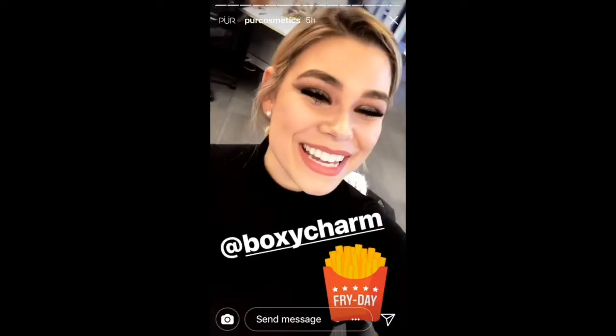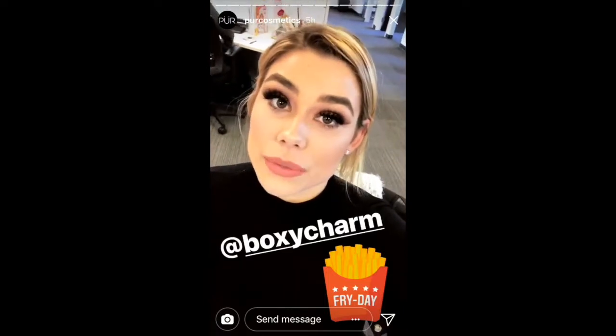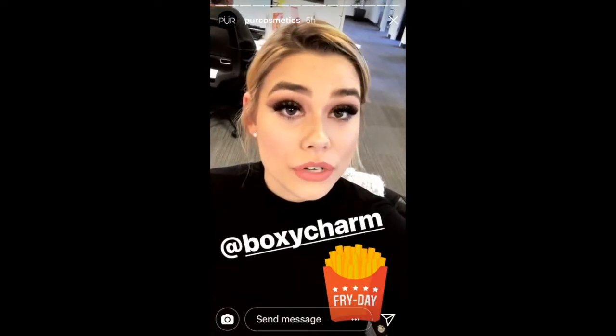Hi pure beauties, it's Nikki! Happy Friday. Just wanted to remind you guys that we are doing a giveaway with BoxyCharm — head on over to their Instagram page right now and enter to win.